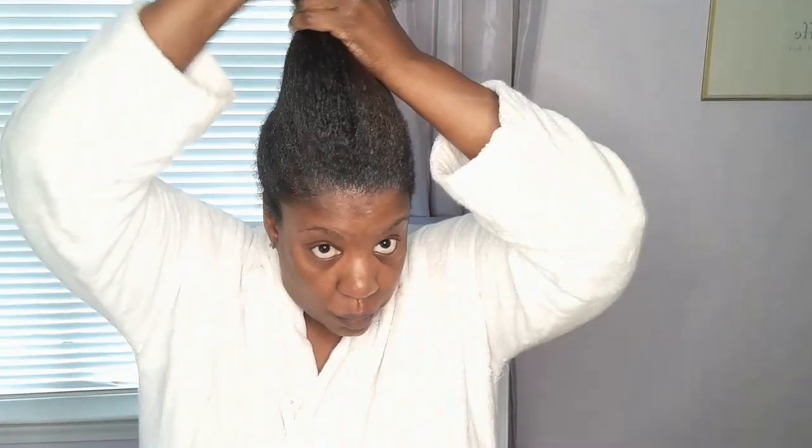Finger detangling and clip. Once those are detangled the same way, I'm going to put some gel — a generous amount on my hairline — pulling my hair not from my hairline but from the center of my hair. And I'm gently binding it.